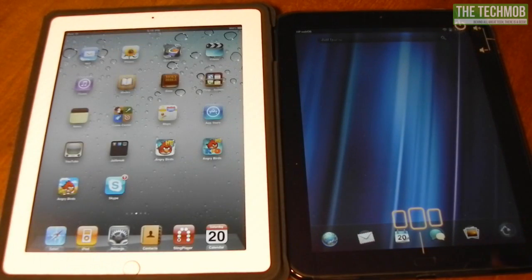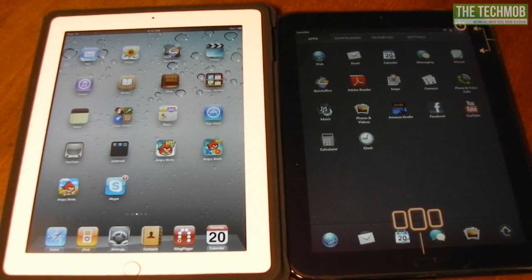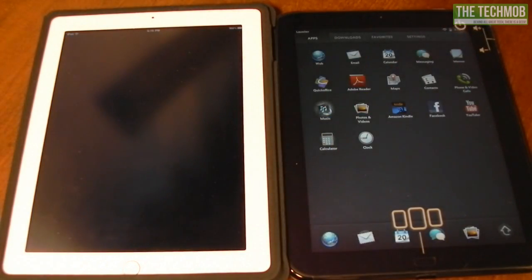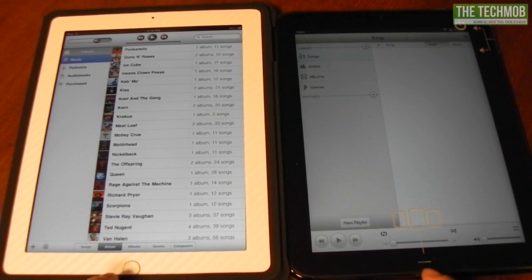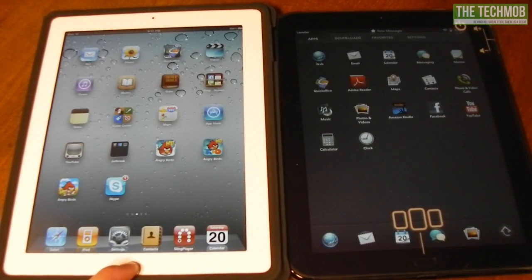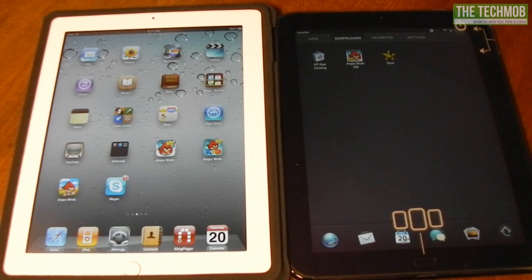I'm not going to go into Mail or Calendar because there's some private stuff in there, so let's stick with basic apps. Let's open the Music app — that's the iPod app on the first-generation iPad. By the time the TouchPad's loading screen appeared, the iPad was already finished, and the iPad is also loaded up with a bunch of songs.